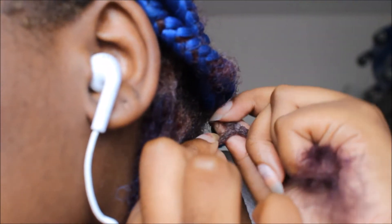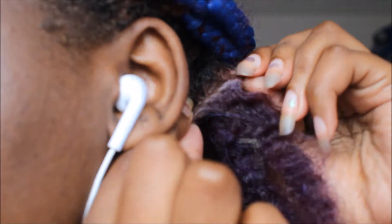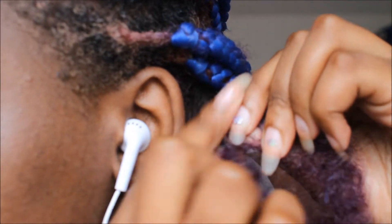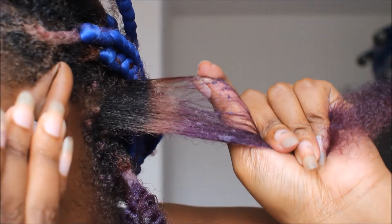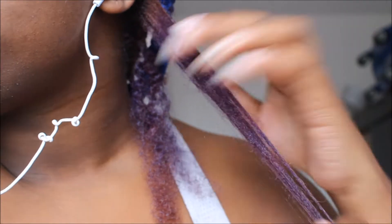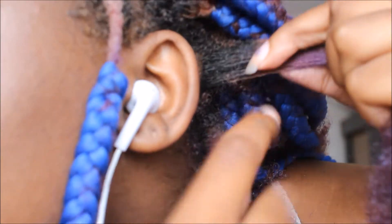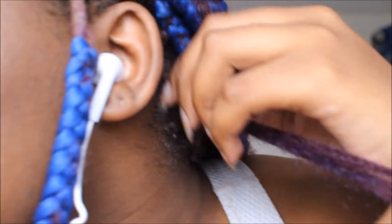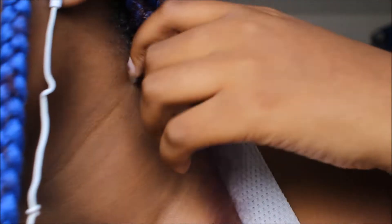Some of the braids my hair would undo itself just by separating the hair with my fingers, but some of it wasn't separating at all. In one of the comments from my other braid takedown video, someone said I should use conditioner, so I went to try it. I placed conditioner at the demarcation line where my new growth and the braided hair meet, but honestly it did not work.